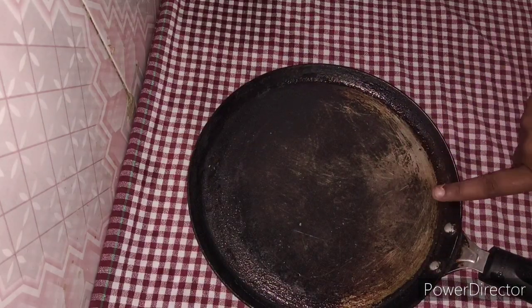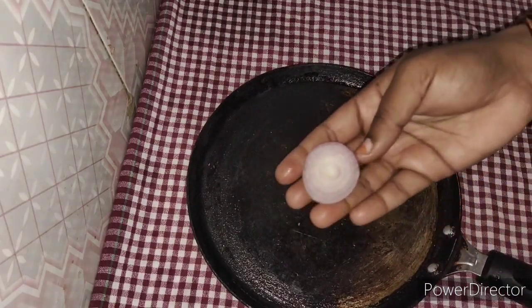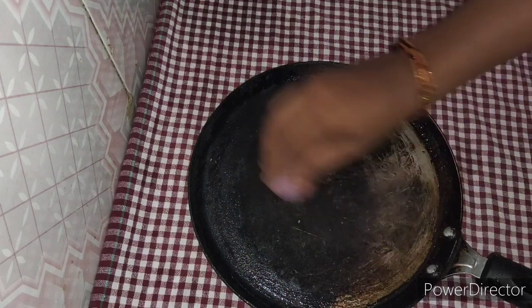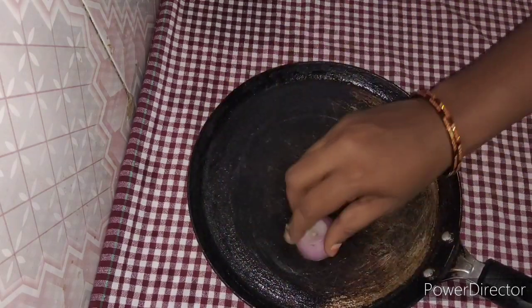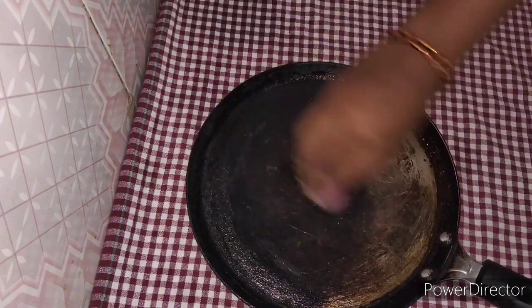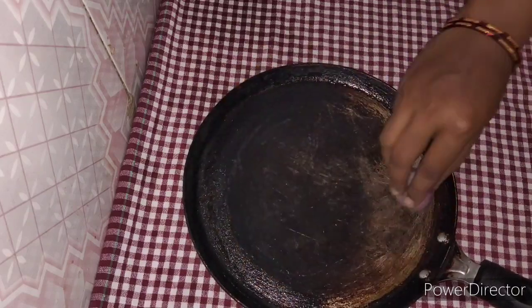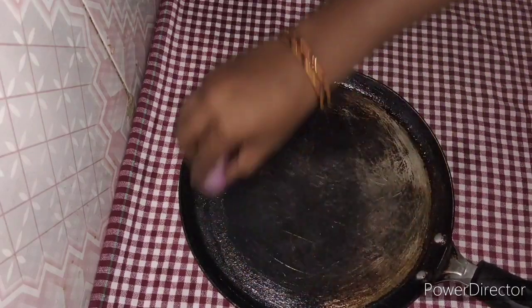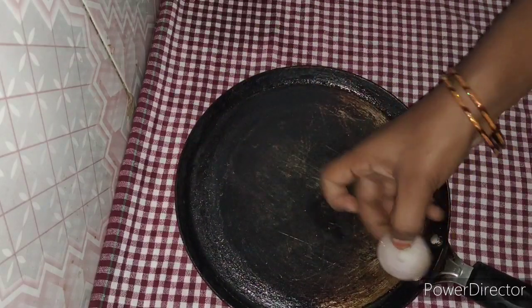Next, we are going to use this dish for a few days. Let's take a look at the cut of the dough and add the dough. I will see the dough and add the dough to the dough.